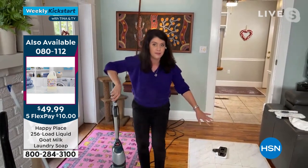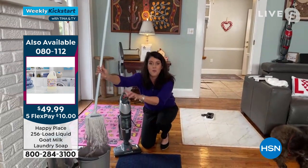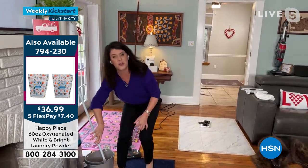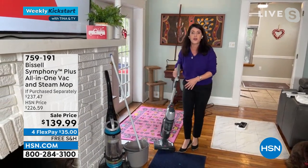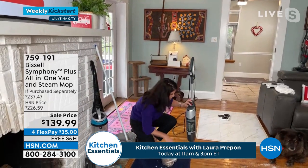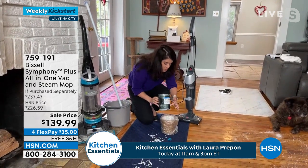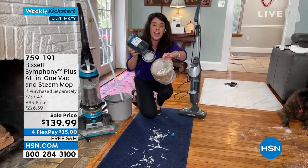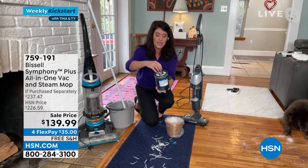You saw the wet and the sticky messes. How about never having to buy one of these ever again? Inside here you're also getting a filter you can change. This filter on the old unit — you can't change it, it's stinky, it's heavy at 17 pounds. This is your full powered vacuum, and it's also your steam mop. One push — easy empty — everything I just vacuumed is dry.